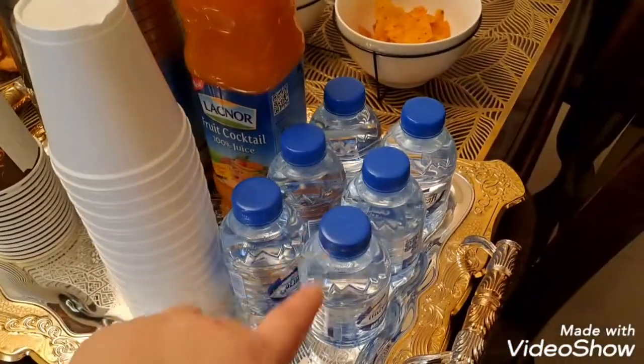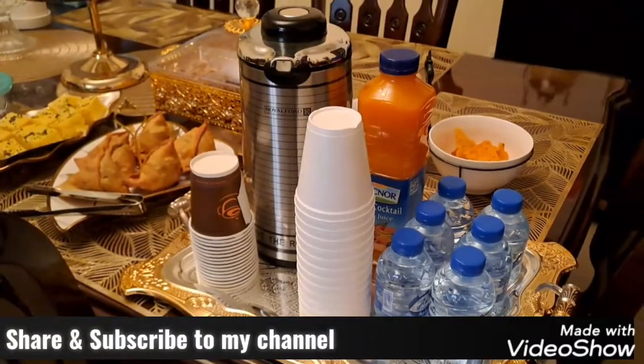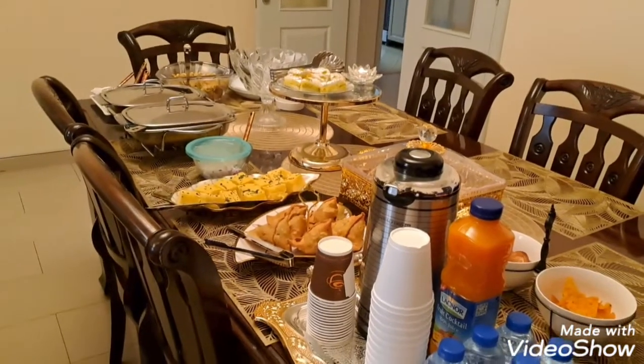So this is my menu. It was a very tasty and amazing brunch. I hope you all got some ideas from this. I also forgot to add samosa — I forgot to mention that one!